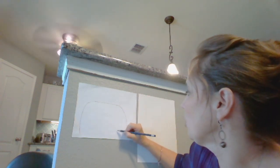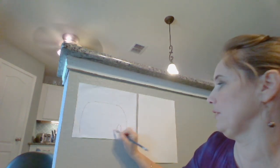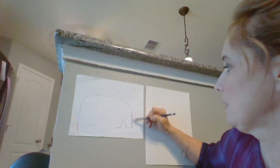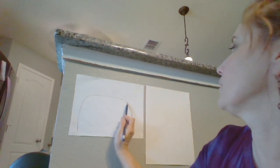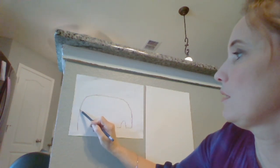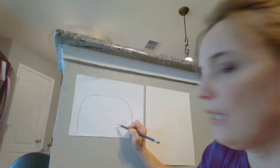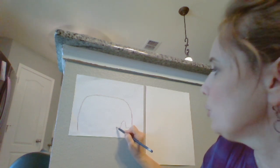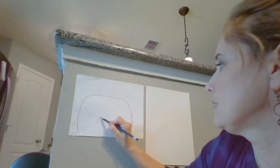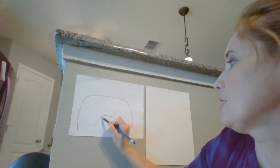I'm going to draw a little U — that's going to be its leg — and that's going to be the other leg. Now it's nice and dark, you can see it. Then I'm going to do a big U right here because that's going to be the middle of my cat.